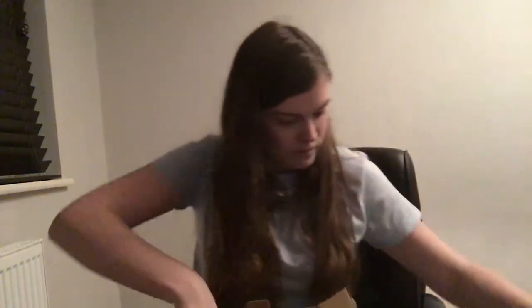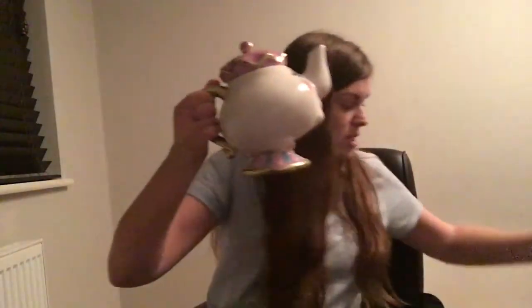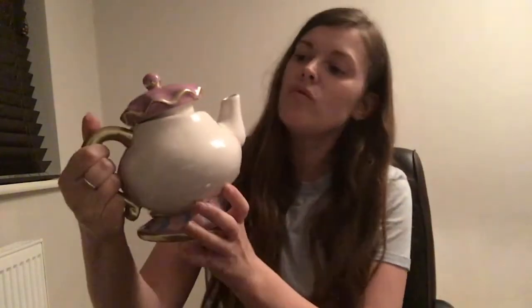Mrs. Potts the teapot — they released these as money banks which are slightly smaller and a bit cheaper, but she's a teapot so you want to get the teapot, and this was twelve pounds. They're always really well packaged so they won't break. She's very delicate, but you can see the detail of her — they thought about everything down to the pattern, and there's a lot of space for tea inside. Really detailed and a nice size — for twelve pounds that is an absolute bargain.